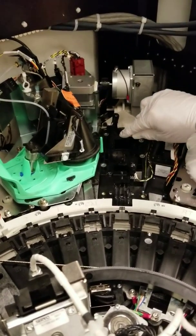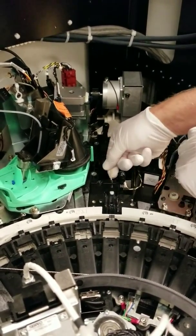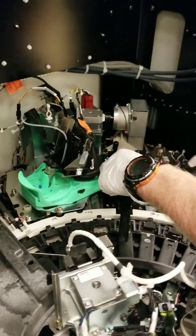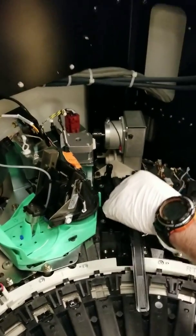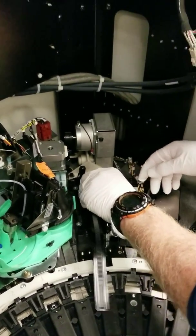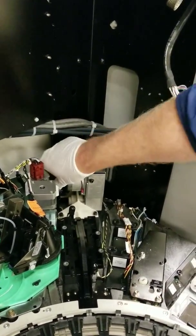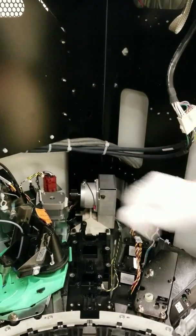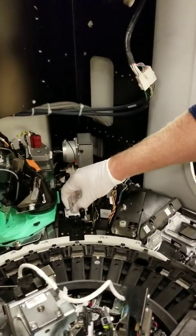Next, clean the sensors under the tip locator. Now we replace the dispense blade — put it back into its slot and turn the knob clockwise until it clicks. Next, replace the dispense tip cover and the tip locator.